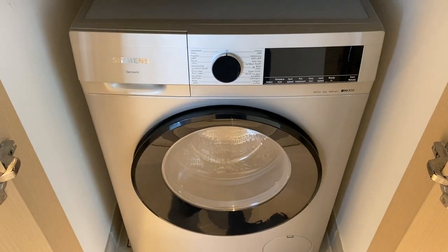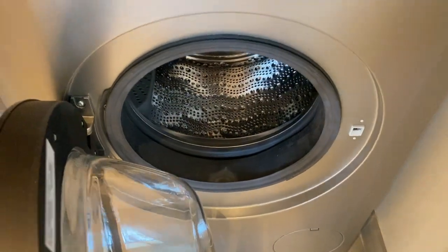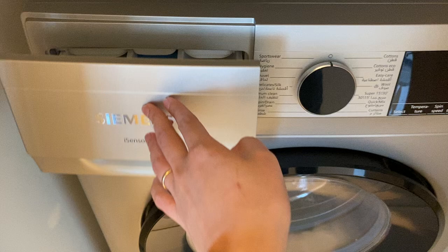To operate a Siemens washing machine, make sure that the main switch is on, open the lid, open this cover and put the powder inside and close.